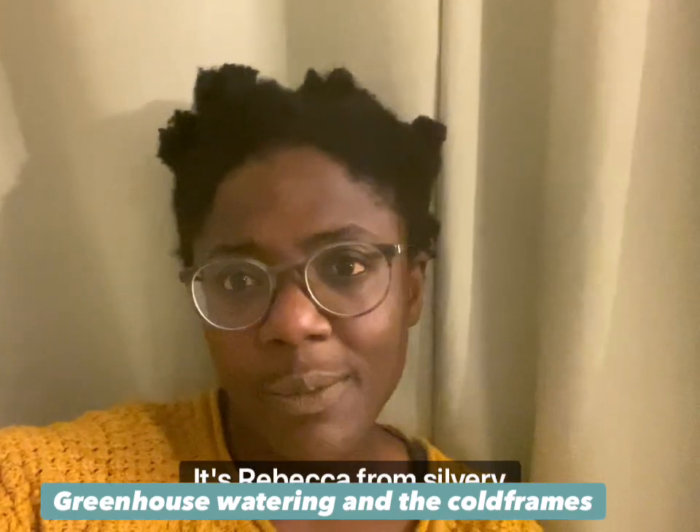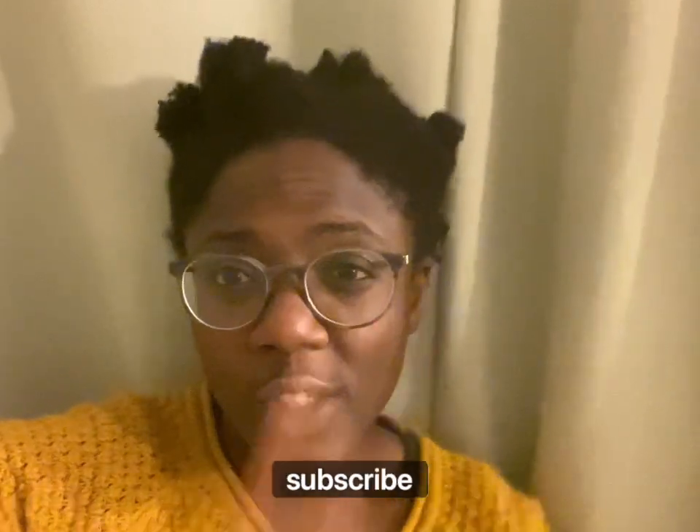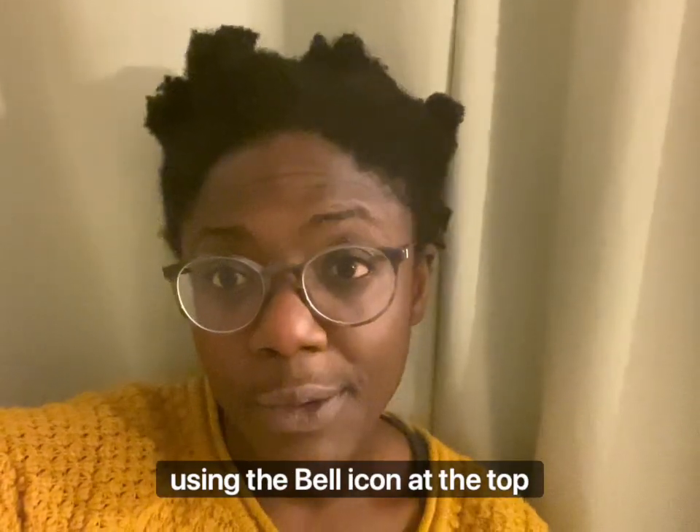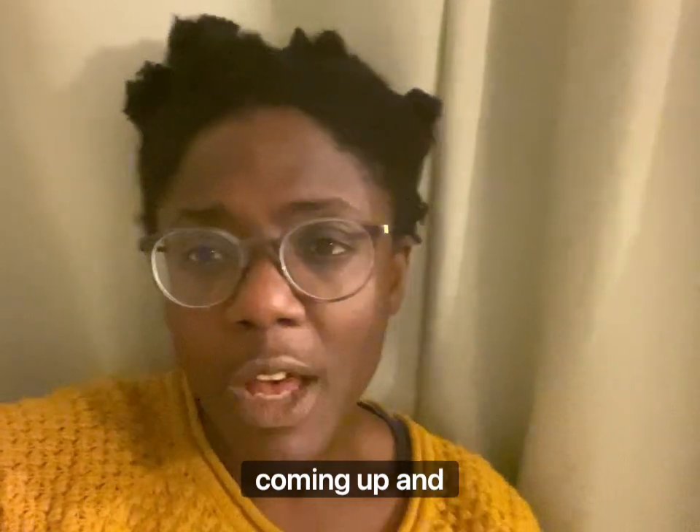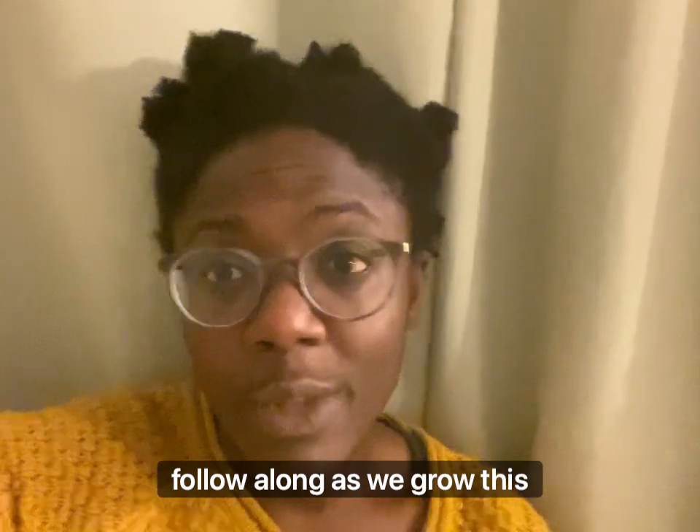Good evening everyone, it's Rebecca from Silverbrae Foliage. Hello and welcome to the YouTube channel. Please do subscribe using the bell icon at the top and then you'll know everything that we're doing, when it's coming up, and hopefully follow along as we grow this year.